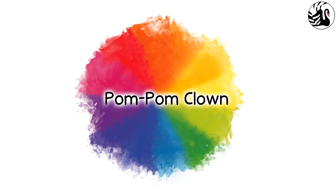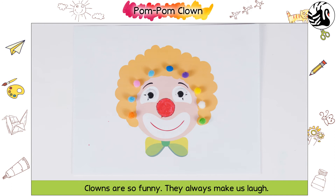POM POM CLOWN. Clowns are so funny. They always make us laugh. Let us make this colorful clown together.